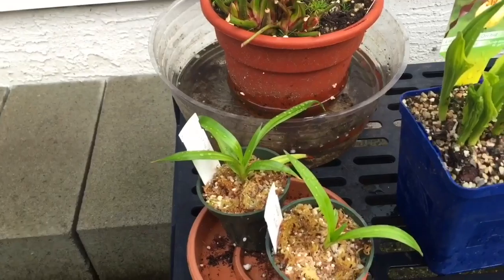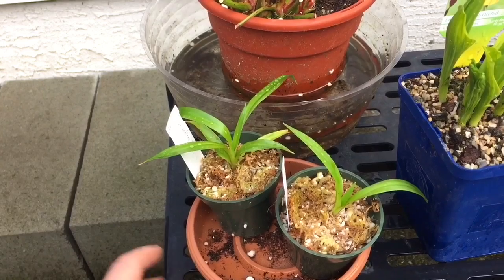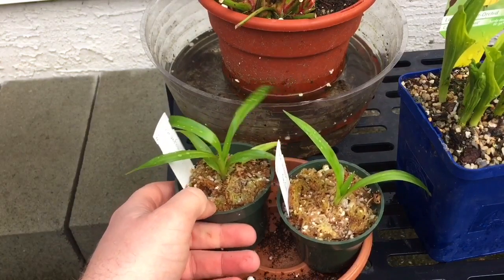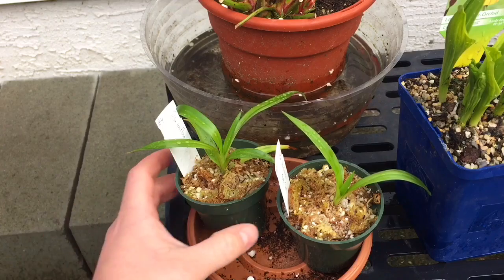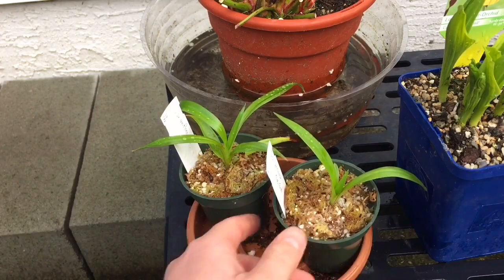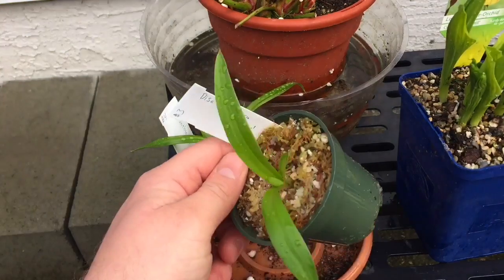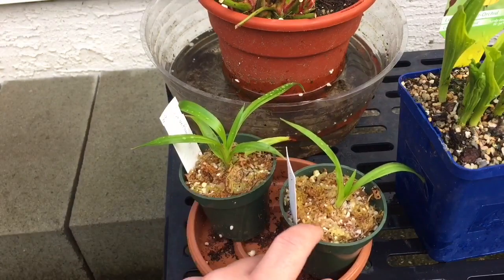These guys here are my two new Disa orchids — I picked these up last week, a friend gave them to me. Really excited to be growing them. I don't have a lot of experience with these orchids yet, but my friend definitely does — he has dozens and dozens of plants, so he gave me the spiel on how to grow them. He said unfortunately they're not going to bloom this year as they're just too small, but they are going to get bigger as the summertime progresses. They never like to dry out.